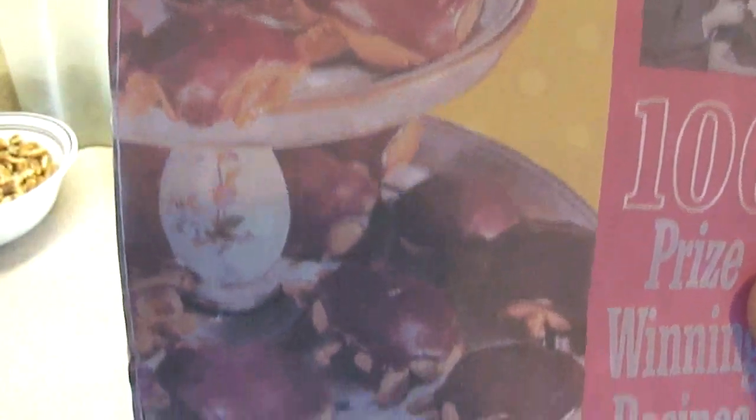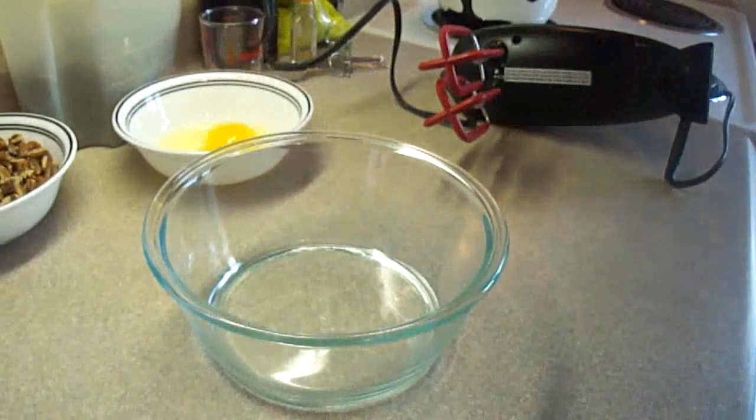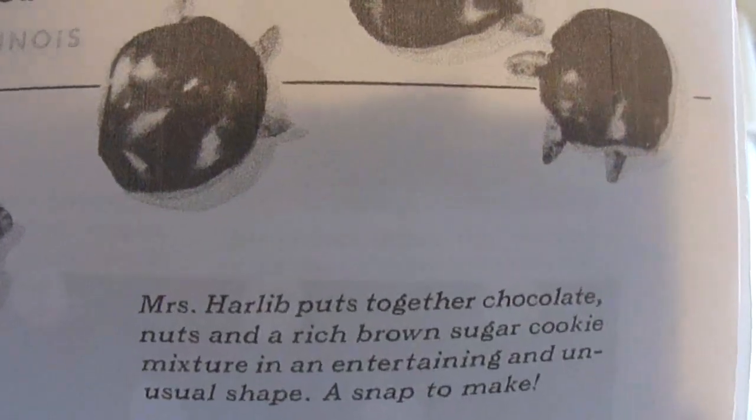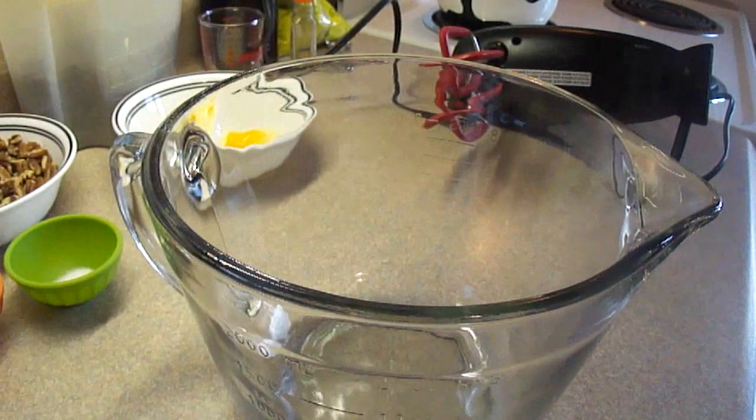This recipe book cost 25 cents. This is a photocopy of the original book I actually gave to Beth, who is cooking and crafting. The lady's name was Mrs. Harlid. She put together chocolate, nuts, and a rich brown sugar cookie mixture in an entertaining and unusual shape — turtle cookies — from Chicago, Illinois.